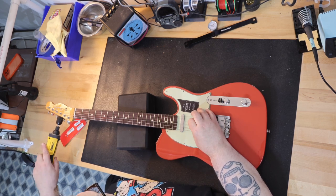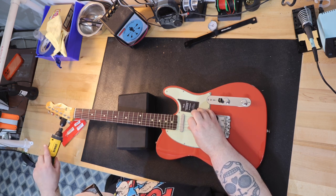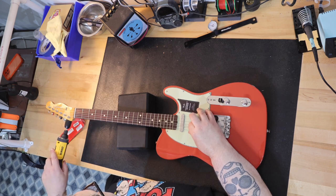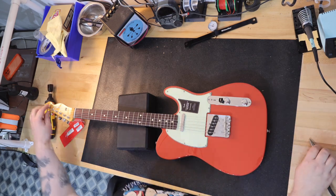The guitar comes with Fender vintage-style 60s pickups, a vintage-style 3-saddle bridge with slotted steel saddles, Fender vintage-style tuning machines, and comes with a padded gig bag. When I compared this guitar to the Fender American Vintage II version,